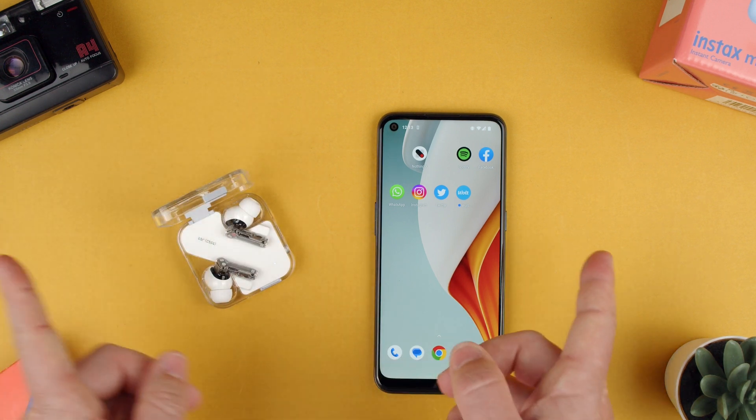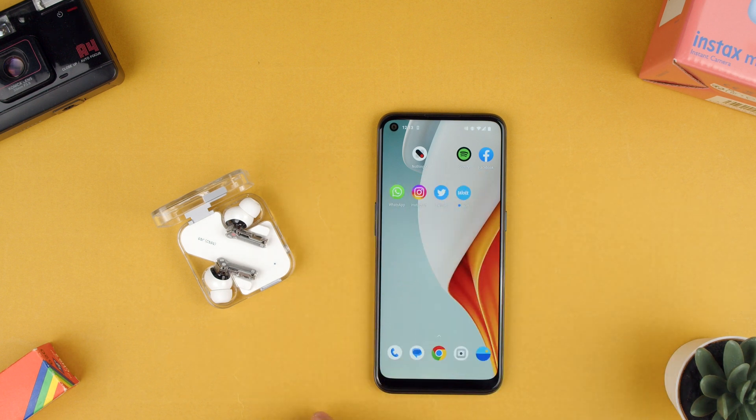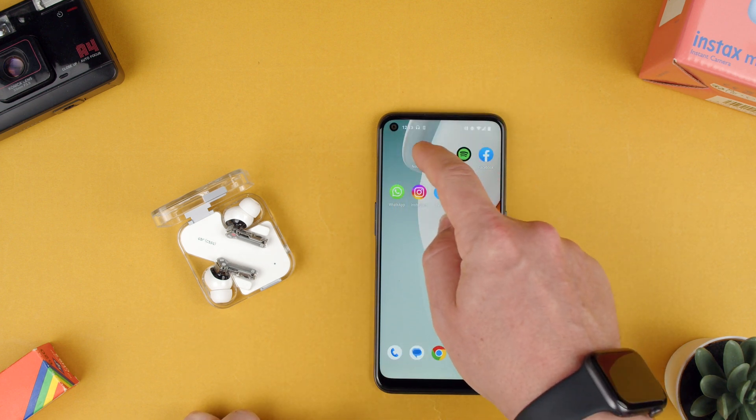Let's start by opening them so they pair — they're already paired. You will see them appearing here on the status bar at the top. There you see them, and now we can swipe that out.